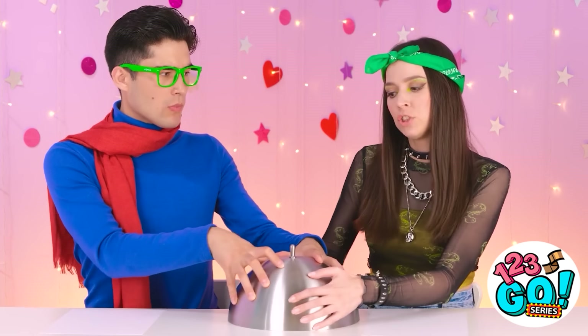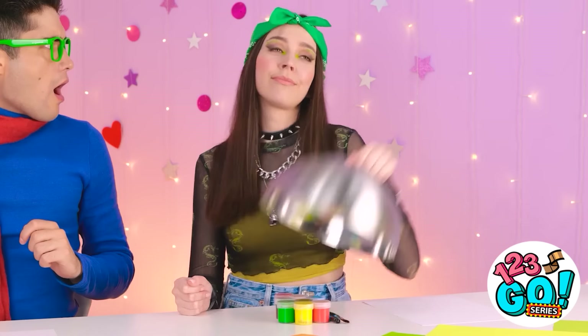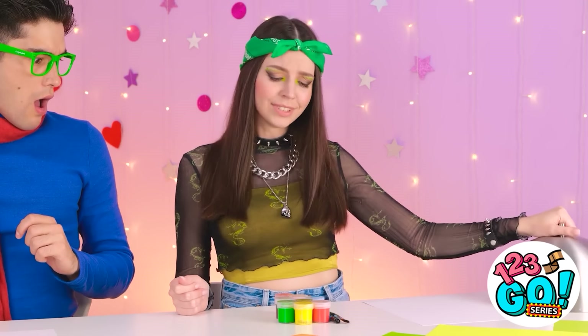I wanna open it! No way! I don't believe it — look! I don't see anything. You actually fell for that — it's the oldest trick in the book! Where did it go? If you snooze, you lose! Paint! This'll be fun!